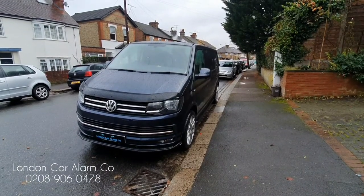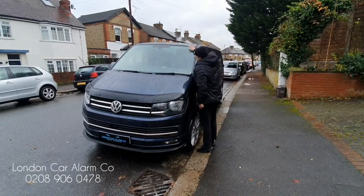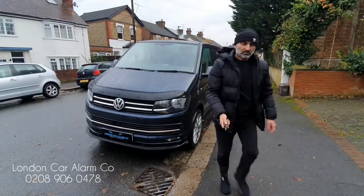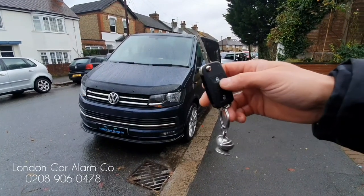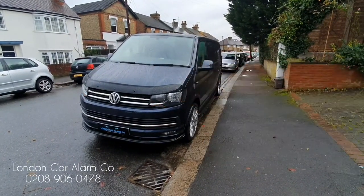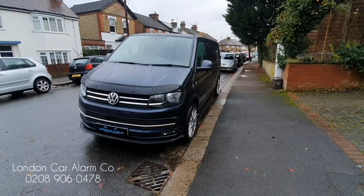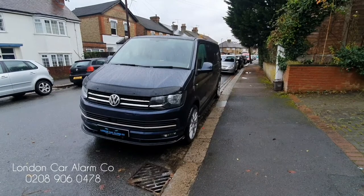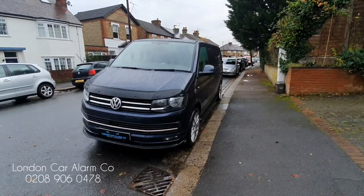So now the alarm is set and we're going to apply a force to it — that's the impact sensor. If you notice, it gave us three chirps and several flashes; that's called a report-back. So if the alarm triggers in your absence, when you come back and disarm it, you know it's been triggered.